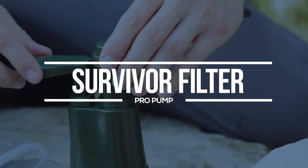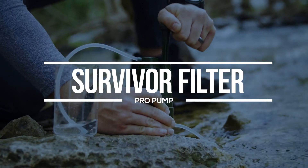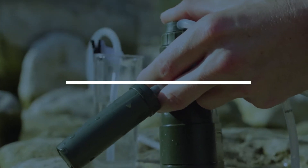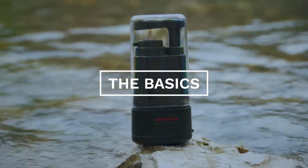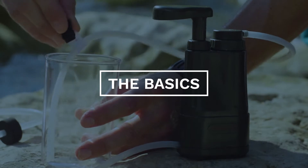The Survivor Filter Pro Pump is a powerful and lightweight water filter, providing proven protection against any unwanted objects in your drinking water. It has been used around the world by travelers, military personnel, and emergency preppers. Let's go over the basics of this water filter, the different filter elements of the device, as well as how to use it.